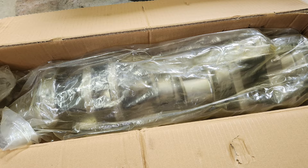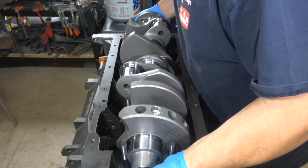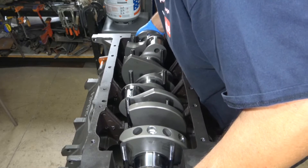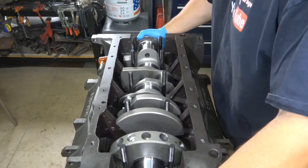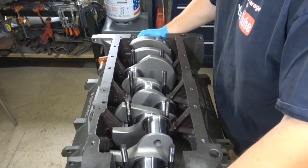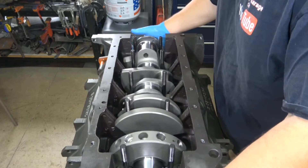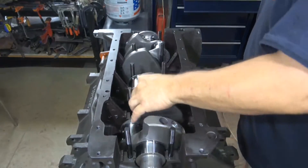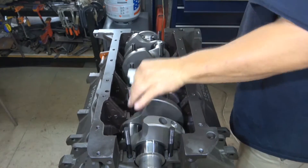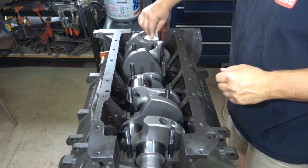I took the crankshaft out of the packaging and cleaned up all of the oil. Now I am simply going to very carefully lower the crankshaft into the block. I give it a little spin to make sure it is moving freely. I want to align the crank so that there are no oil holes pointing up — I want the tops to be completely flat. Once the crankshaft is in position, I clean off the top of all of the main bearing journals with lacquer thinner to make sure it is completely oil free.